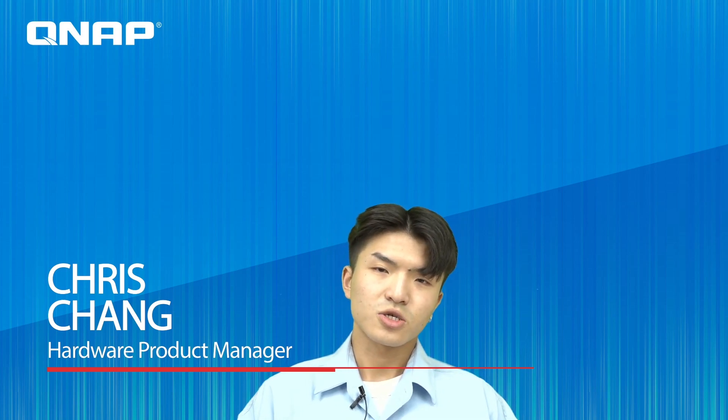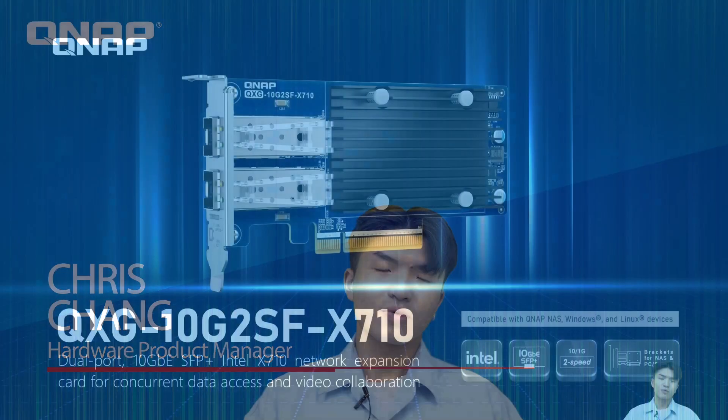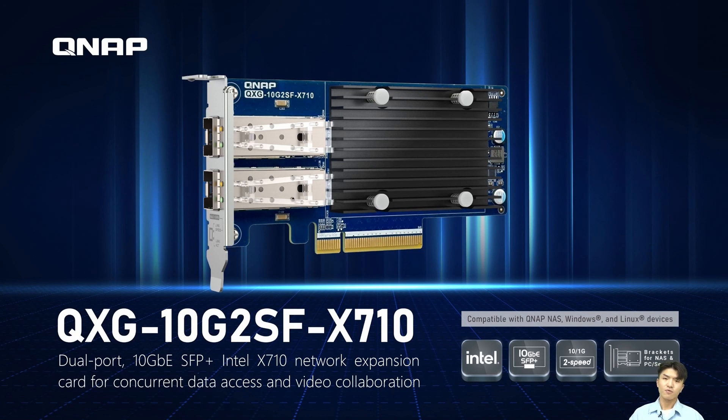Hello, I'm Chris Zhang, I'm the Product Manager at QNAP, and today I'd like to introduce you to a new 10G SFP Plus Intel X710 network expansion card, the QSG-10G2SF-X710.